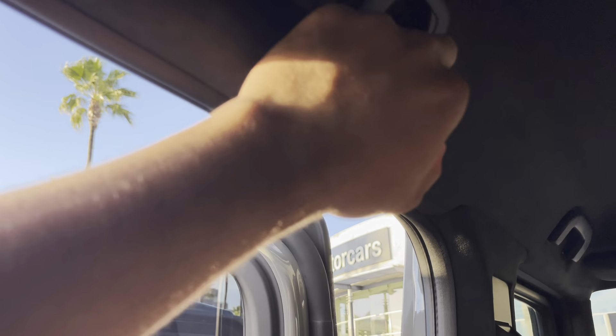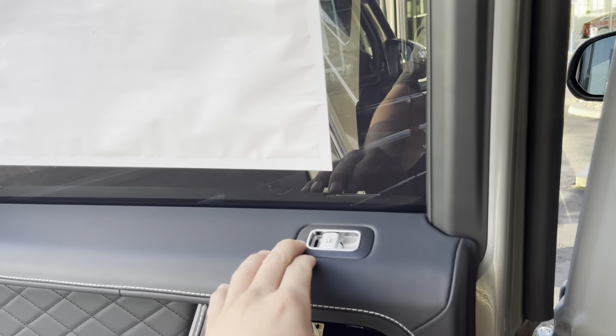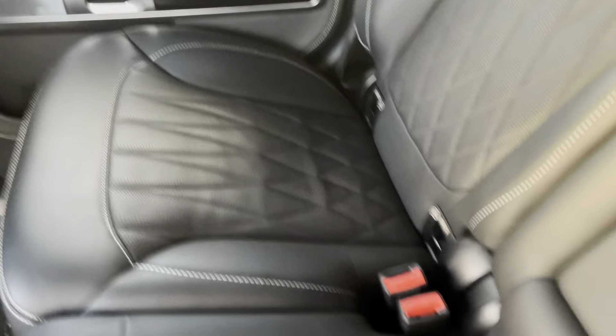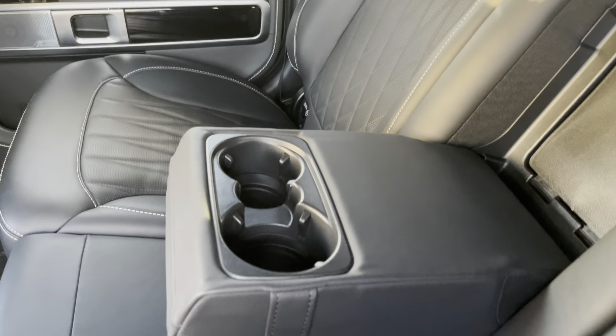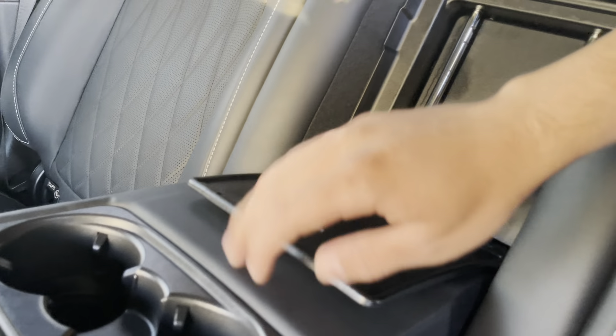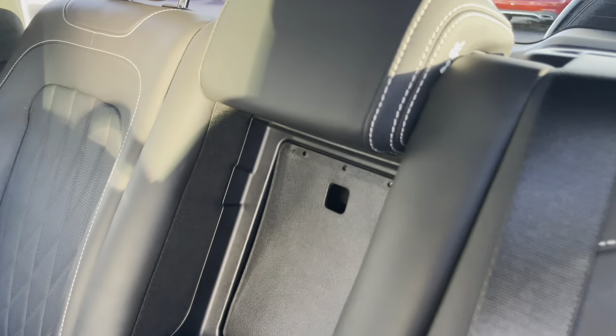Nice lighting back there, hooks to hang your suits — because of course, someone fancy will be riding back here. You can put your window down. I wish it had a panoramic sunroof — I don't know if some G-Wagons come with one. I do love them, I see them on the street all the time. Nice armrest with cup holders, and a nice recliner.